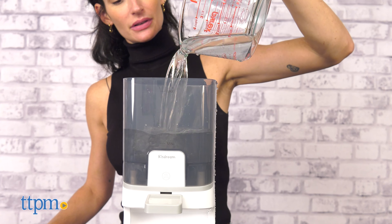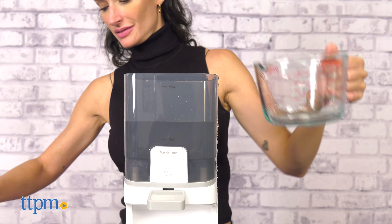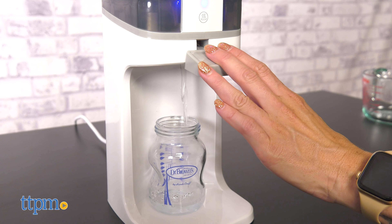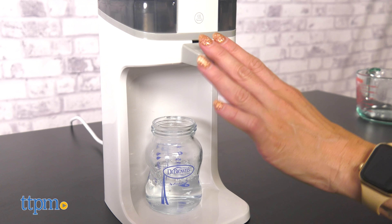The Q-Stream Instant Warmer allows you to make your baby bottle at any time, struggle-free. It has a sleek design and is easy to use. The dispenser has a stable base and is leak-free. All you have to do is press to get warm water into your baby bottle.